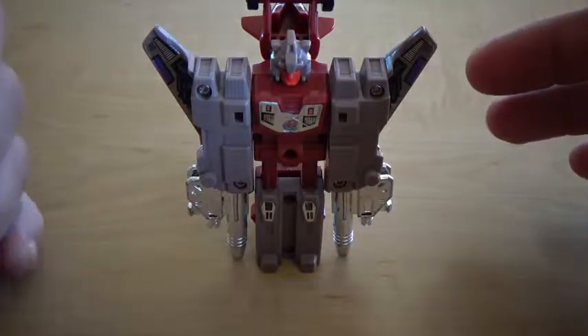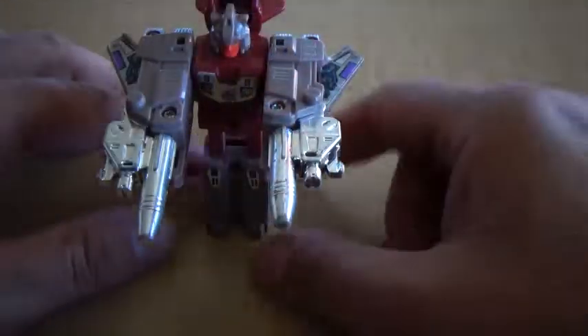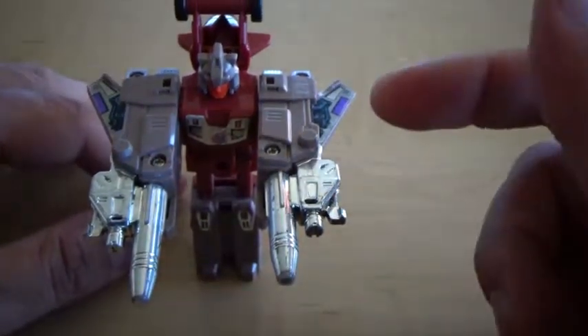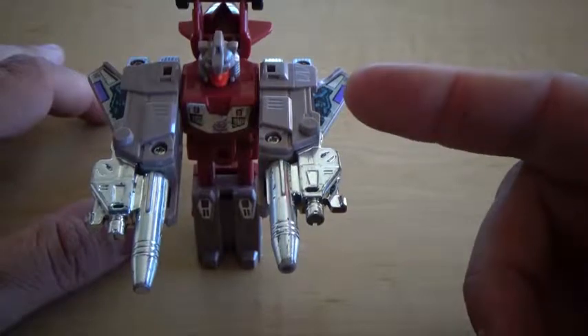It's a G1, so you probably didn't expect all that much anyway. That's been the G1 Triggercon Windsweeper. Free your mind, free your toys.